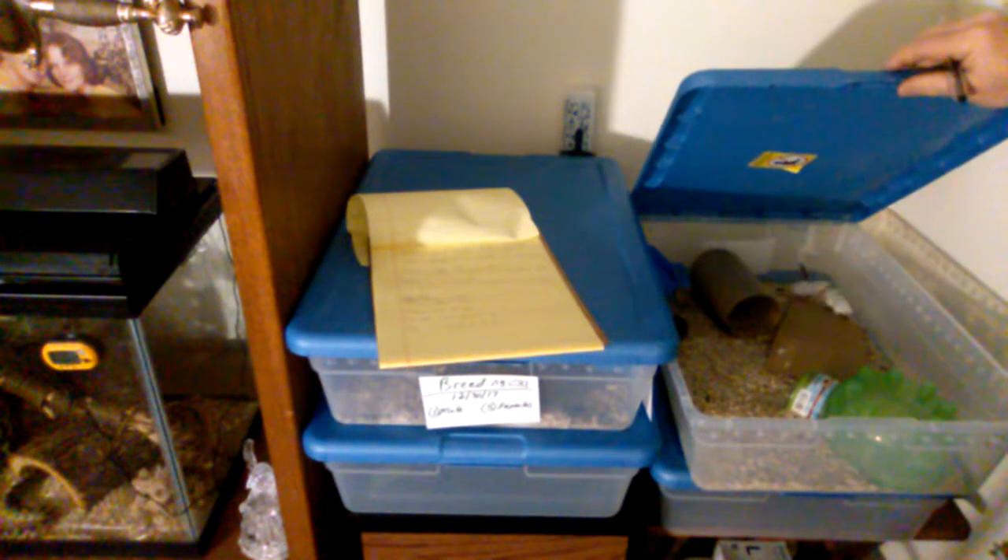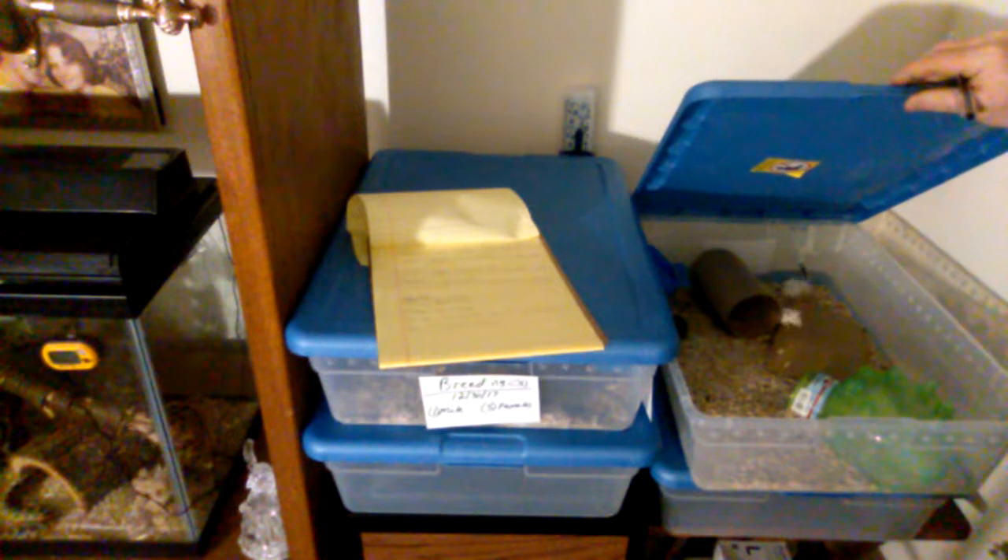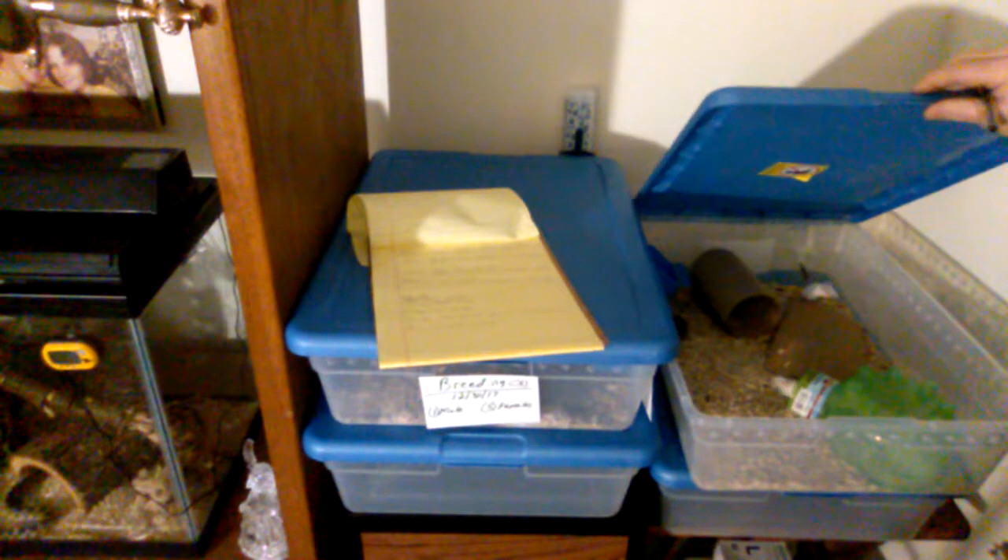So that's cage one. This is cage two — same thing, same setup. These mice seem to be a little more active over here; this colony is a little more active as far as movement and playfulness. So we'll see how that one turns out.